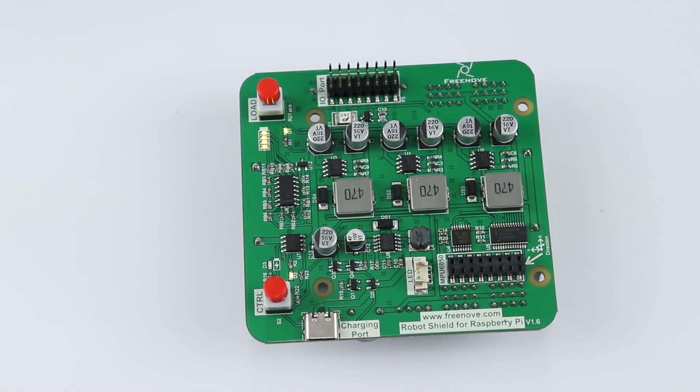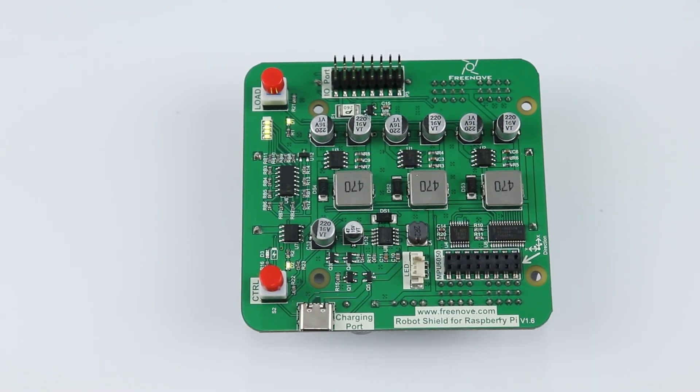So this is the charging function of the robot.